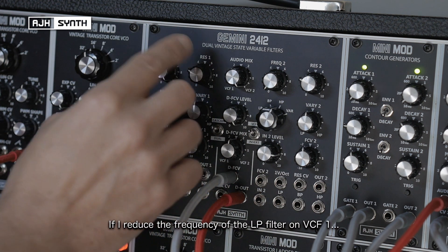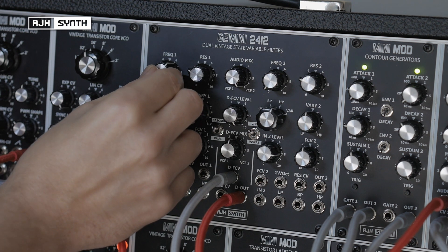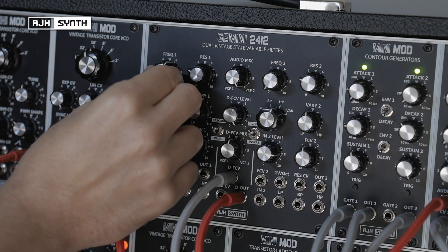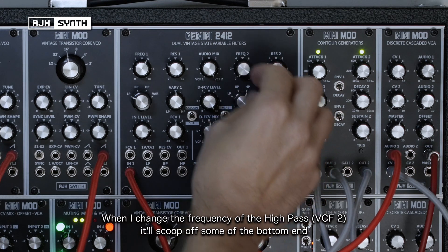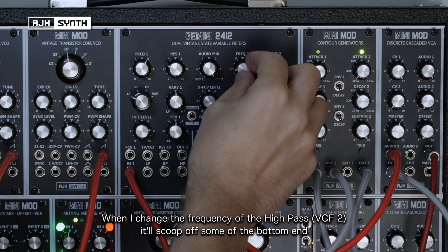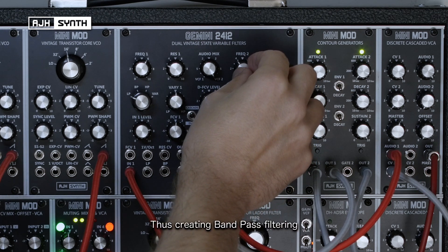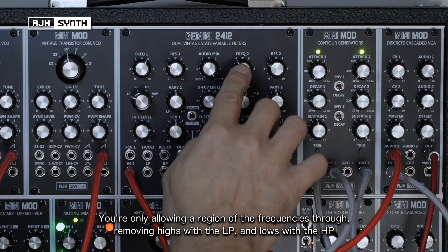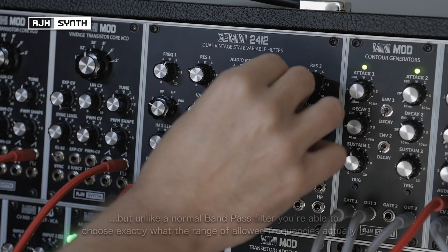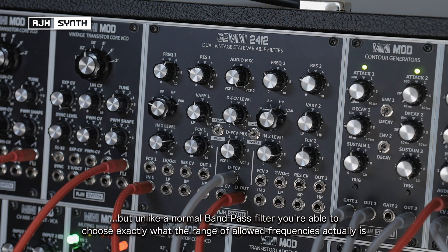If I start to reduce the frequency of the low pass filter on VCF1 and get that to somewhere that sounds pleasing, then when I start to change the frequency of the high pass, it will scoop off that bottom end, thus creating a bandpass effect — because then you're only letting a region of the frequencies through. You're cutting off the higher frequencies, but also with the high pass cutting off the lower as well. But unlike a normal bandpass filter, you're able to dictate what that region of frequencies is. You can sculpt it exactly how you want it.